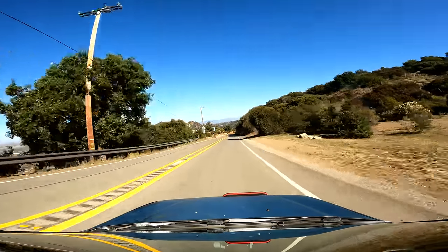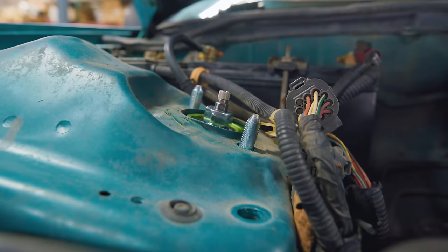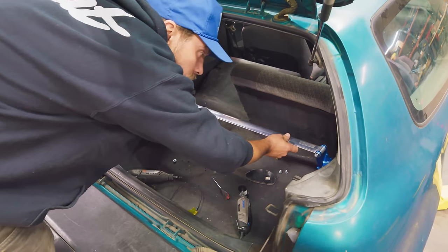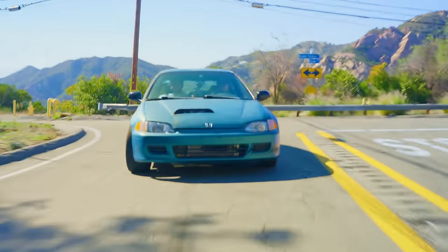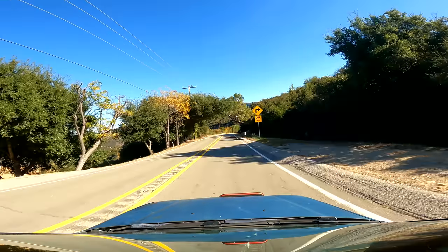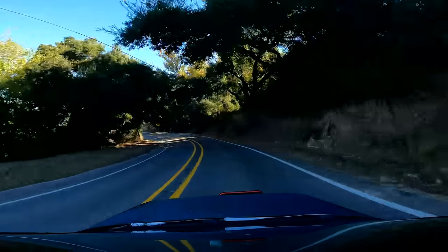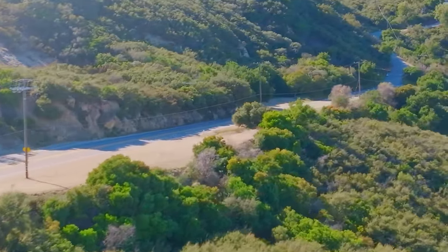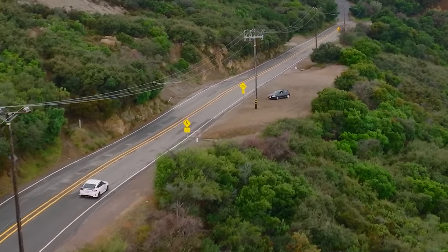We're driving through the Malibu canyons. What's helping us on these little canyon roads is our $4,000 worth of suspension upgrades — we've got Feel coilovers, upgraded control arms to dial in suspension geometry, Cusco parts, and cross-tower strut braces. These Spoon brakes feel really good — a massive improvement over stock. The engine sounds great, it's really stiff. It's way more fun to drive a slow car fast than drive a fast car slow. The good news is our $500 Civic seems totally fixed and running great.